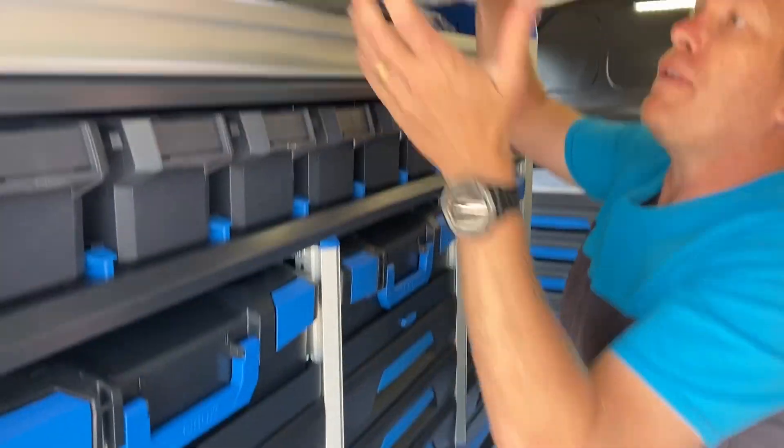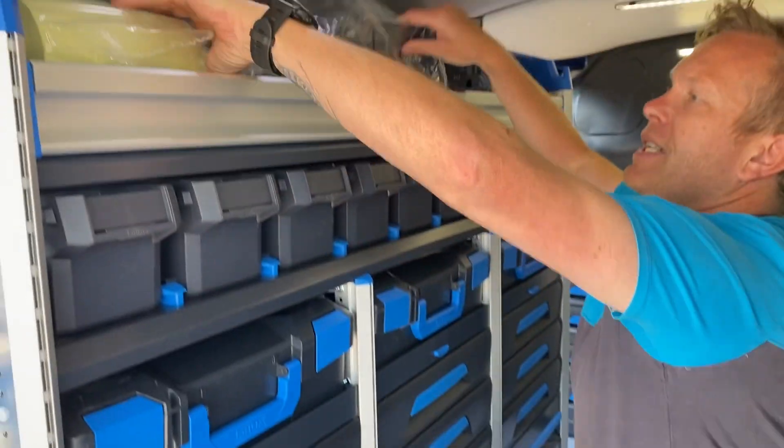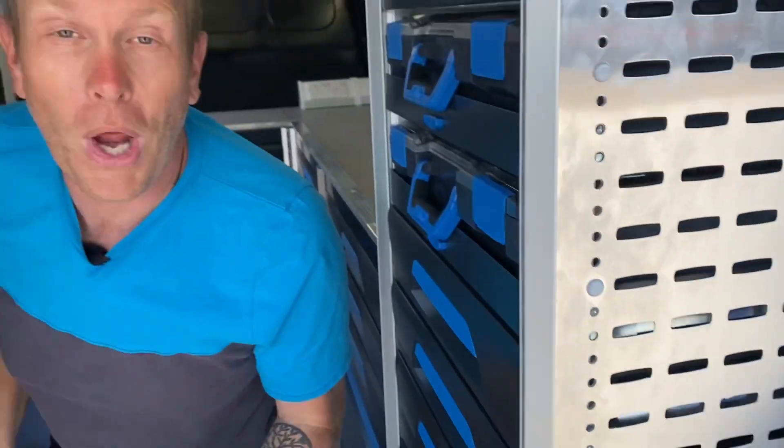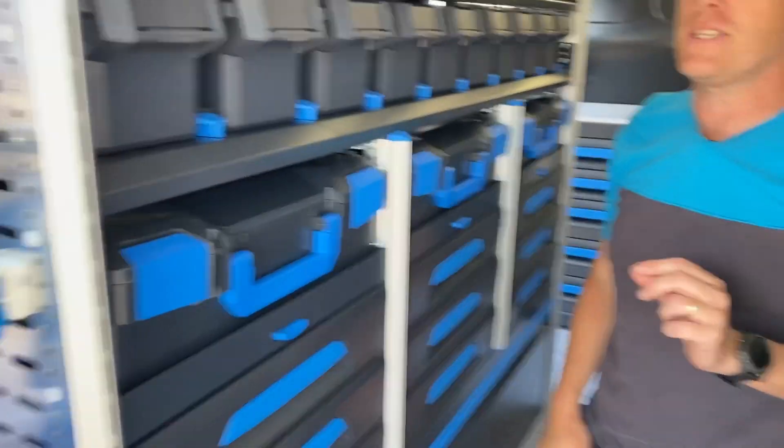Just up here, we've left these off, but there's a range of accessories. You see these panels on the end look quite empty — they will be filled up with all of the accessories.